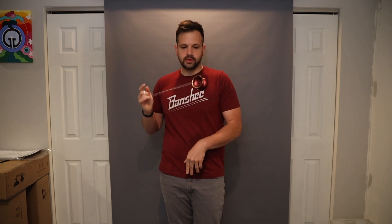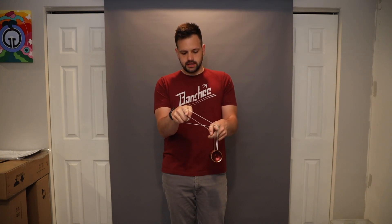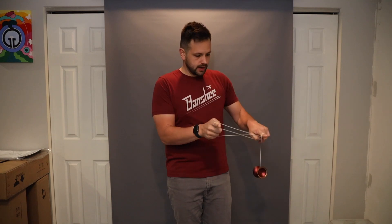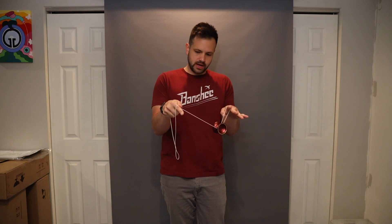Now let me show you what that looks like with the yoyo spinning. Magic drop, double wrap, unwrap, cross arm — there's your flip. So now you're in something similar to a 1.5 but going the wrong way. Unwrap it out, pull it out, and cut it into a trapeze.